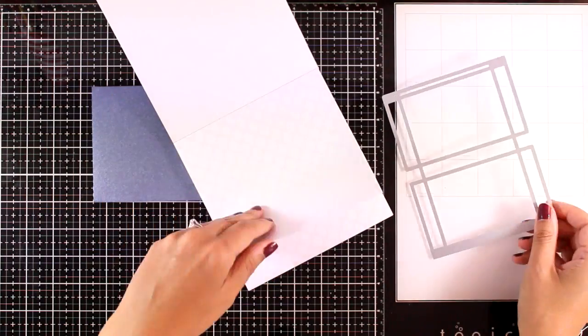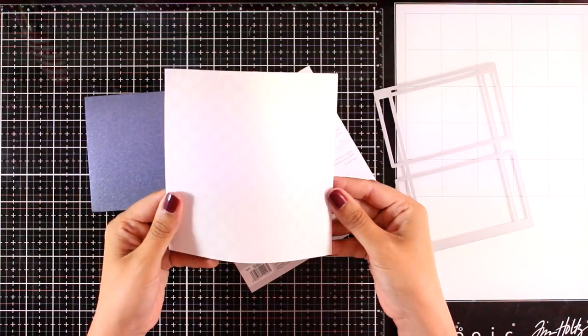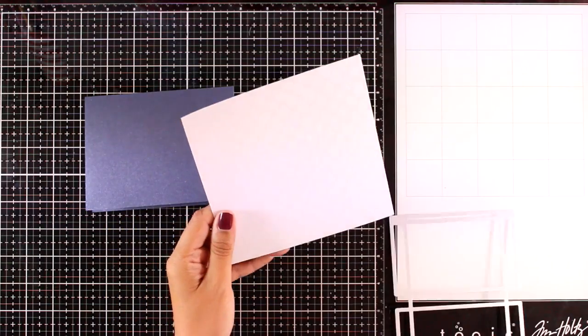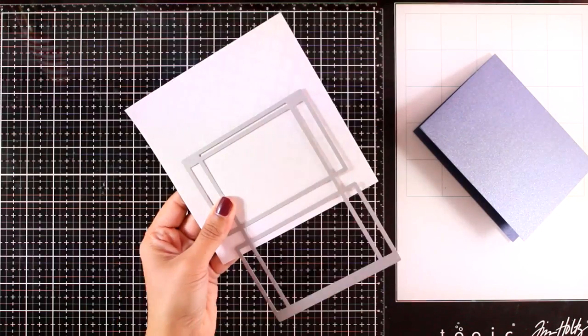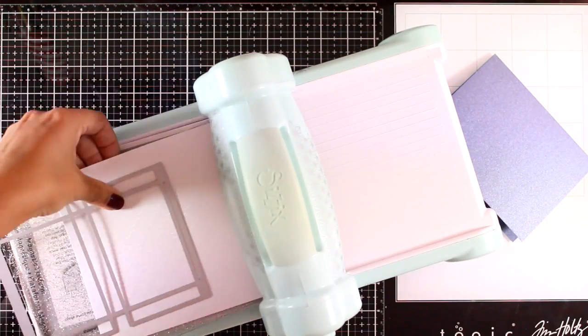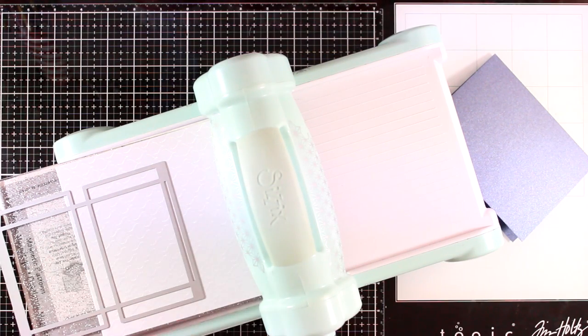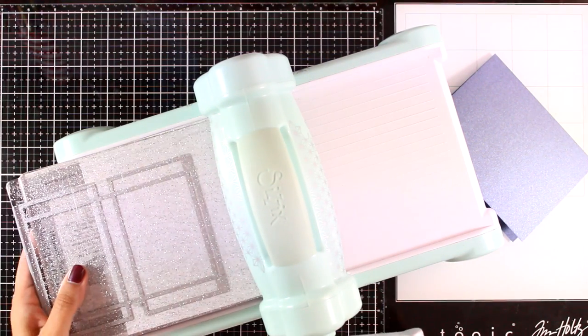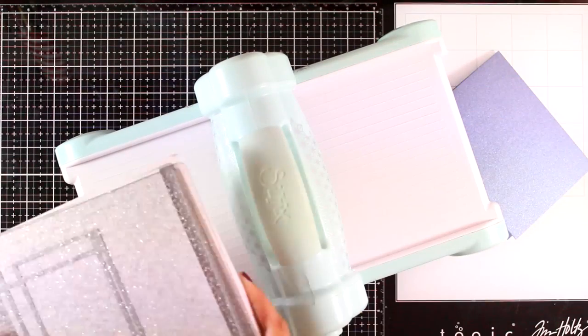I'm going to pick a white card from the pad and use one of the dies. The die is supposed to create a little box with a slit on top, but I'm not going to use it as a box — I'm going to create a little pocket that lays completely flat on the front of my card. So I'm going to cut out my piece.